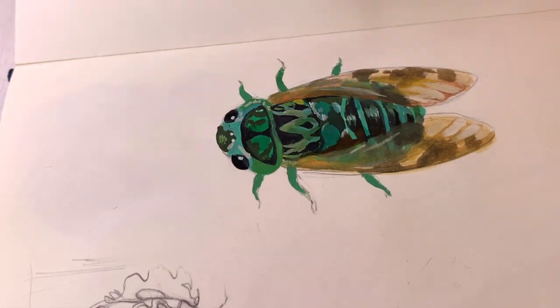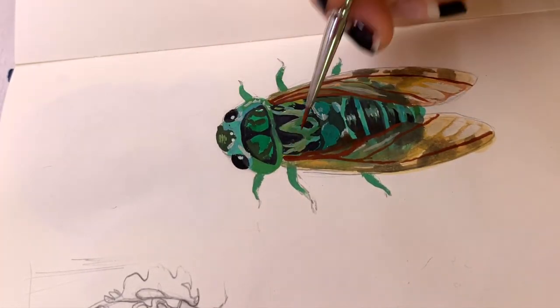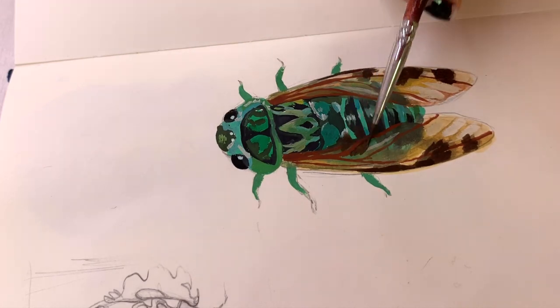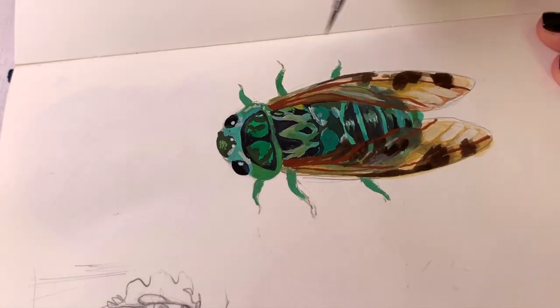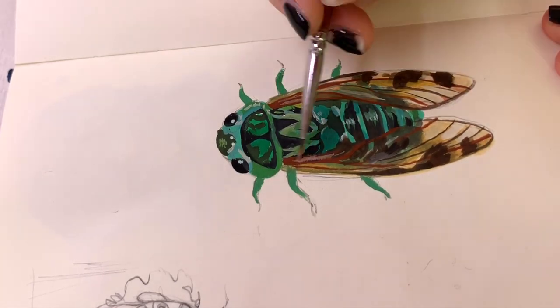My first encounter ever with cicadas was actually in Animal Crossing on the Wii — that's a really random fact, but that's how I learned what cicadas are when I was in first grade. In Animal Crossing they sit on the trees and you can catch them in the game. It's really cute and they also make the sounds there. The summer vibes in Animal Crossing are immaculate.